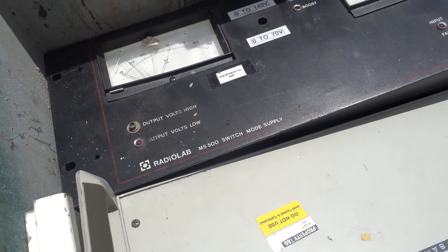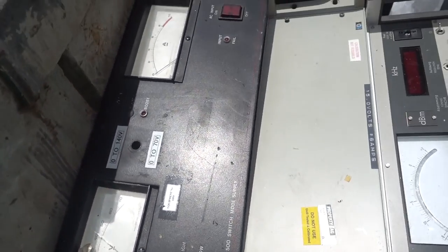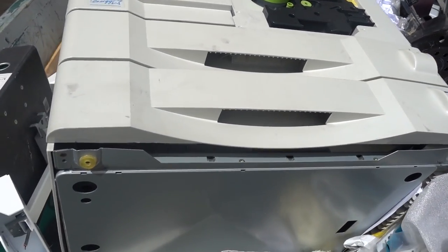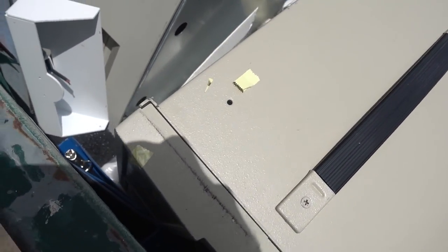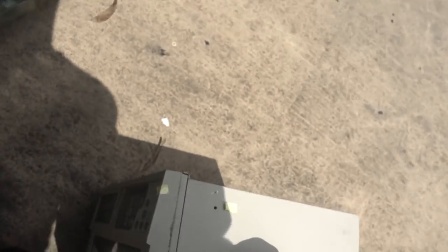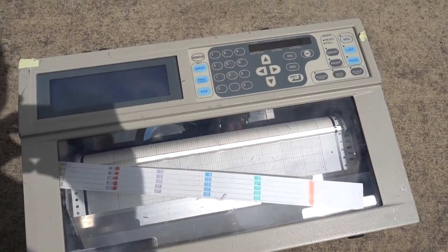Radio lab switch mode power supply — 70 volts, that's kind of oddball. And the photocopier's gone. This thing's heavy. What on earth is this? It's an old chart recorder — a hybrid chart recorder. Neat. That'd make for an interesting teardown.